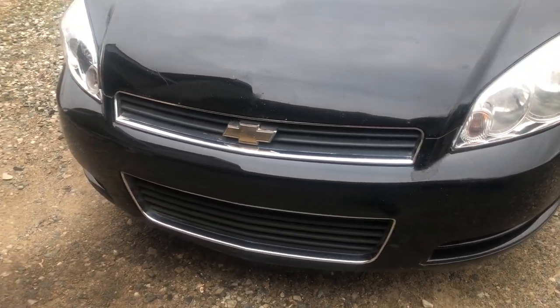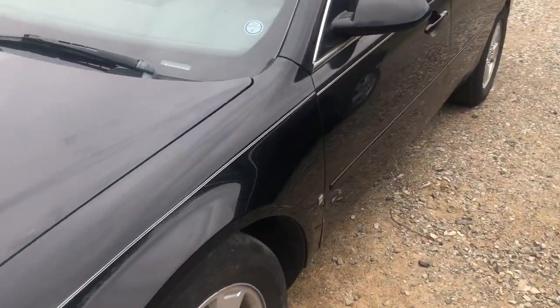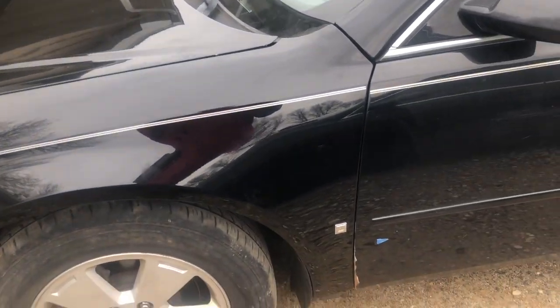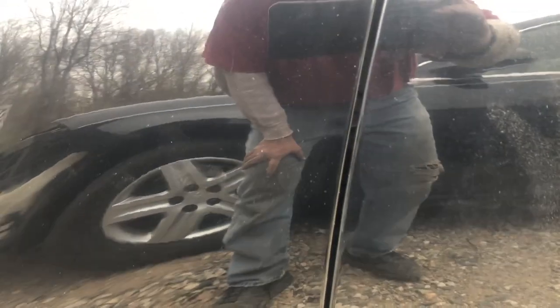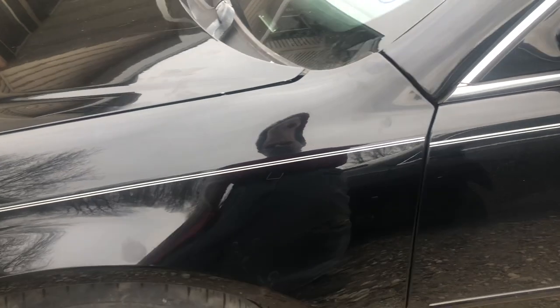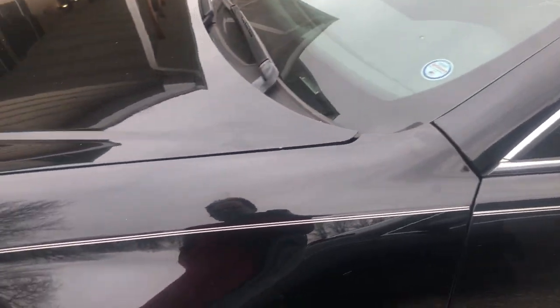I'm not gonna respray the whole bumper just for that. Still haven't decided on the pinstriping. You can definitely tell which black is fresher than the other - I don't know if it comes out on camera. It's also hard to tell with the dust. The pinstripes definitely don't line up. We're gonna need to touch up the door a little bit from where it was hitting the fender before. I think that's about it for the front end.